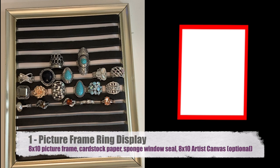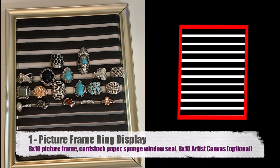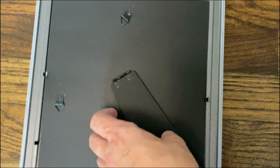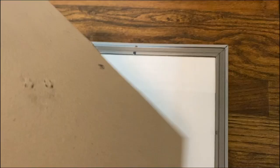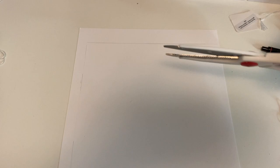The first project is a picture frame ring display. You're going to need the 8x10 picture frame, cardstock paper, sponge window seal, and the 8x10 artist canvas — though that's optional depending on the type of frame you have. Start by removing the back of the frame and those clips that hold everything in place. This frame from the dollar store is very flimsy, which is why I needed the artist canvas. Remove the paper that comes in front of the glass and remove the glass as well until you just have the frame. Then use that paper from the frame to trace on your cardstock the exact size you need — this way there's no measuring and you'll have the perfect size.